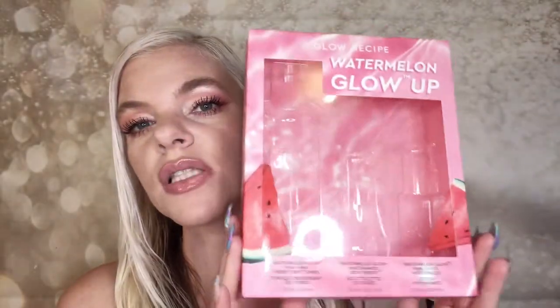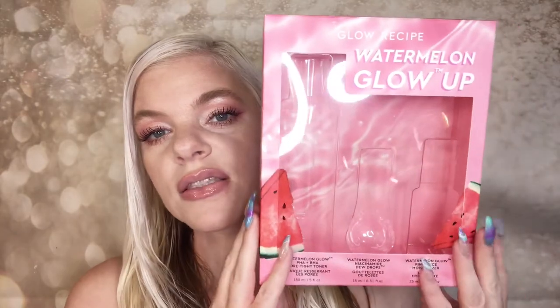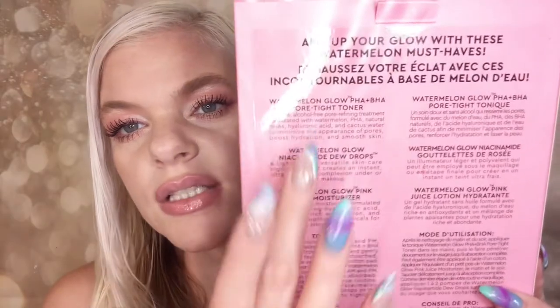The number one thing I was most excited for in this haul was this Glow Recipe glow-up kit — it's a little three-piece kit. I did take the stuff out, but it does come in super cute packaging, and on the back it lists what everything is. The first thing is the Glow Recipe Watermelon PHA plus BHA Pore-Tightening Toner.